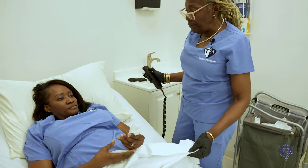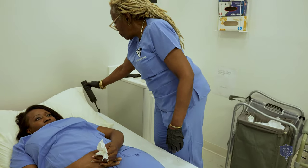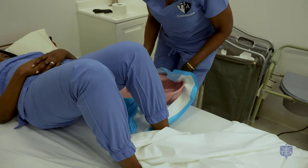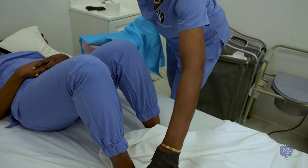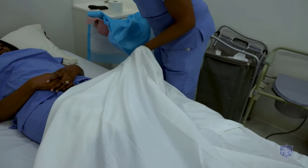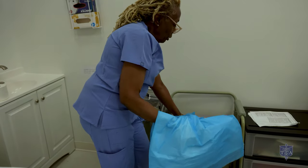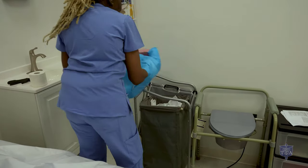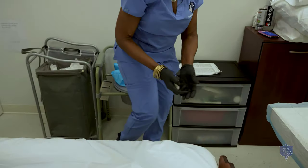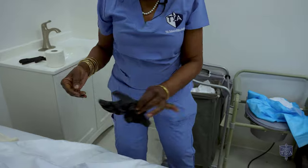I'm going to ask you to please bend your knees and lift up. I'm going to take the bedpan and cover it with the blue pad in one motion. Cover your patient. We're going to pretend to empty it in our commode, rinse it out, throw your blue pad out, and return the bedpan to the bedside stand. Take our gloves off and discard them. Handwashing is required.